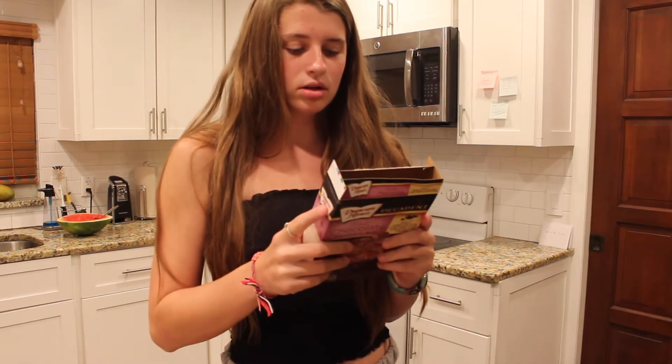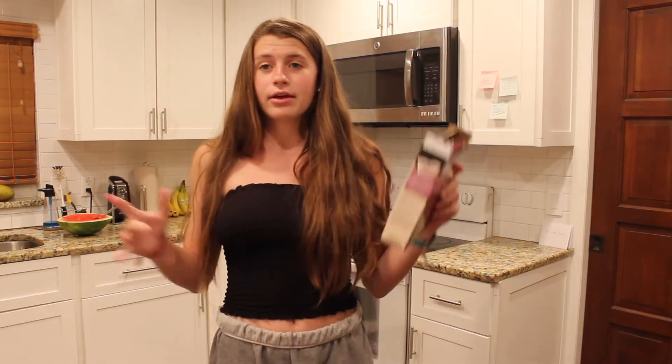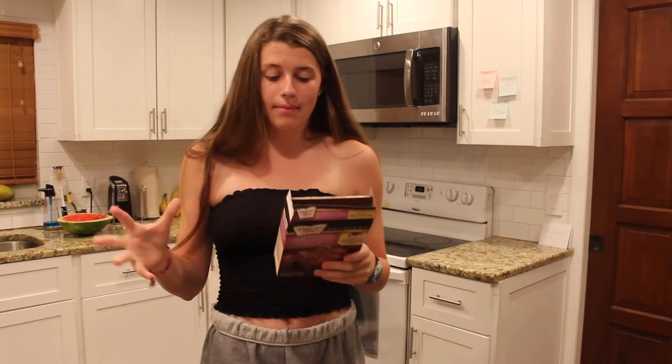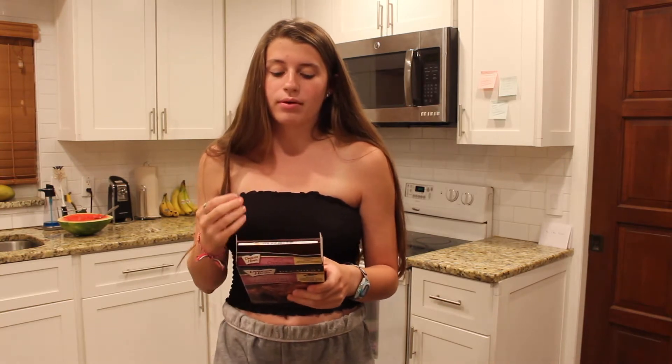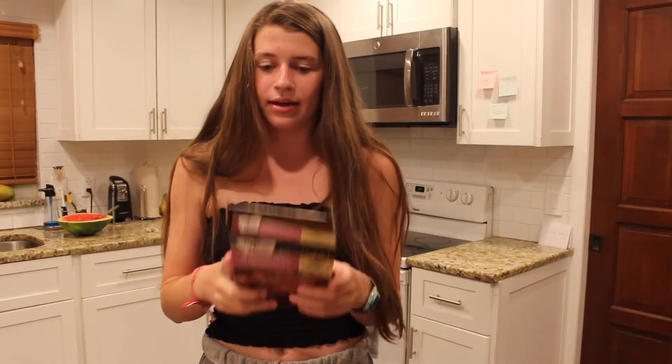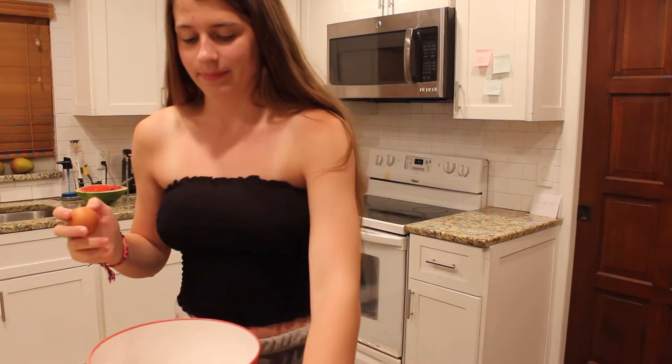So we need to decide — we're trying to make fudgy or cake-like brownies. Vote in the comment section down below. Depending on the amount of eggs that we put in, that will determine whether it will be fudgy brownies or cakey. I think we're going to go ahead and do cake-like, just because I like light, airy, fluffy brownies. Don't need too thick. Okay, two eggs — just going to crack them and put them in there.